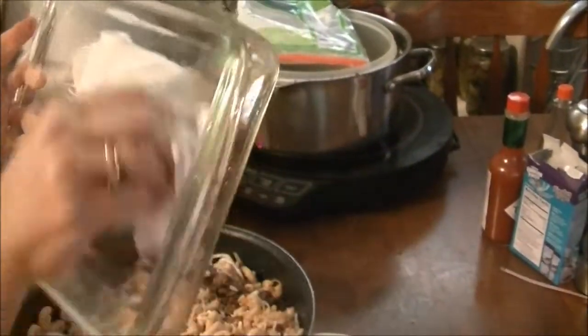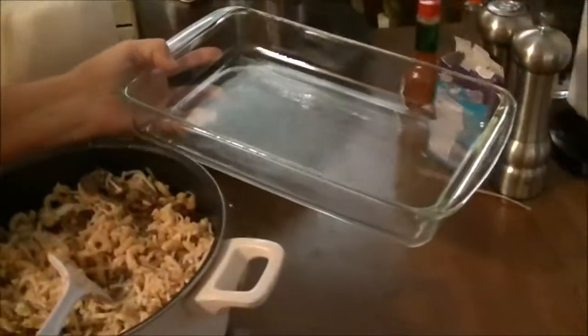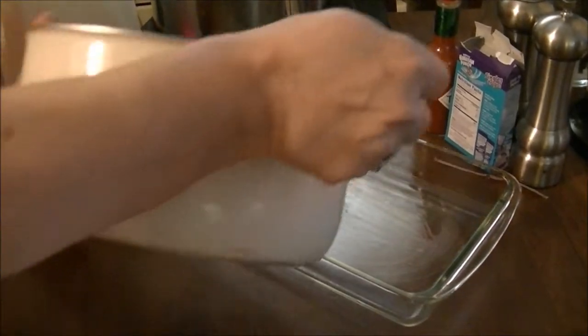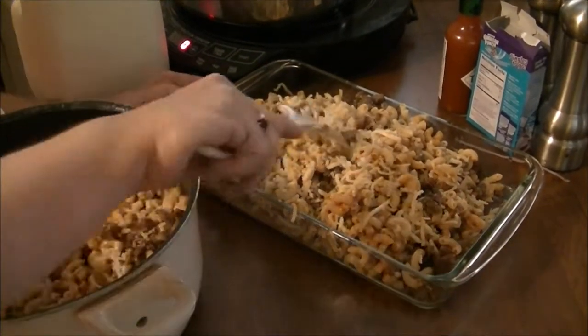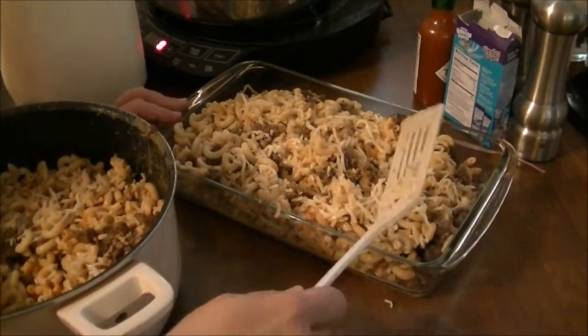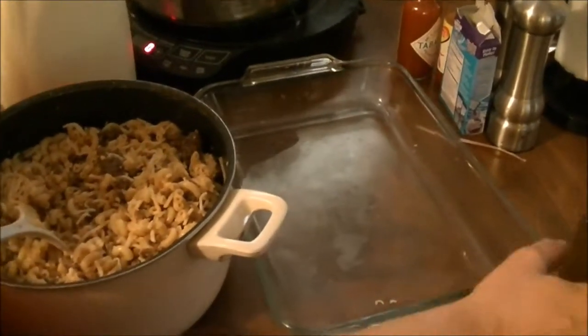I've got a casserole dish and a paper towel and I'm just going to grease the bottom of this. Let's hope it fits in there. I'm going to have to bring you back because I've got to get a bigger pan — I had to get a bigger baking dish.